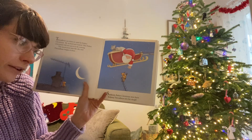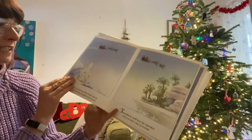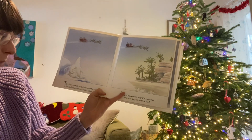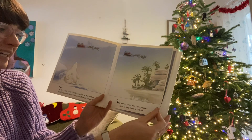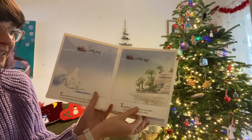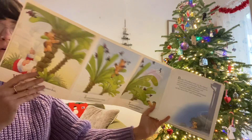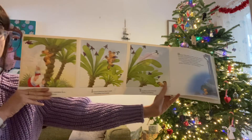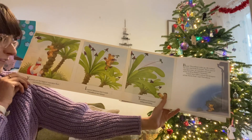Suddenly, Father Christmas was there, helping Threadbare into his sleigh. They flew over the top of the world and onto the land where the squeaker trees grow. Threadbare could hear the squeaker trees as they came into land — I wonder what they sound like. Squeak, squeak! Wow, it's so long. "You must eat the biggest squeaker fruit," said Father Christmas.